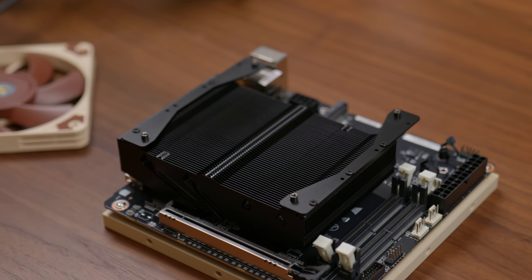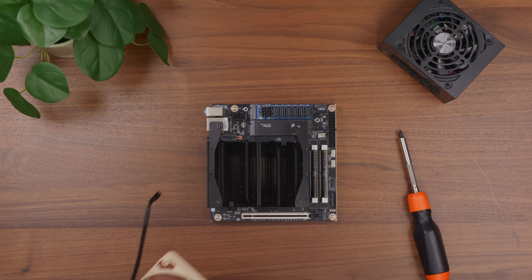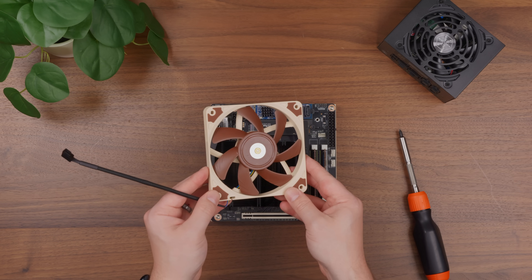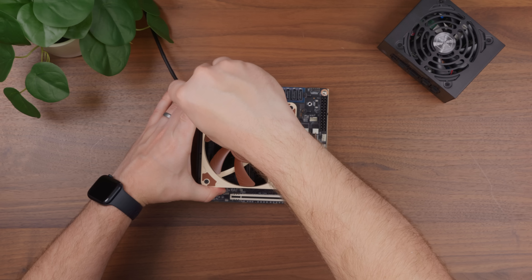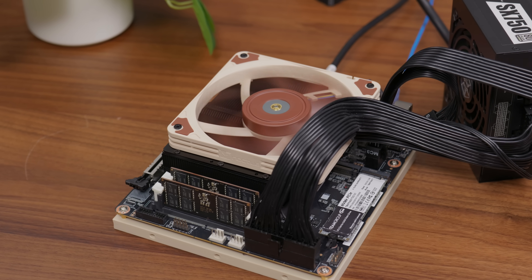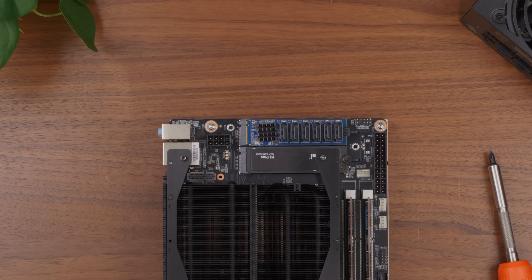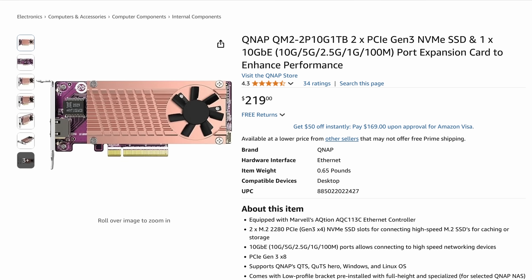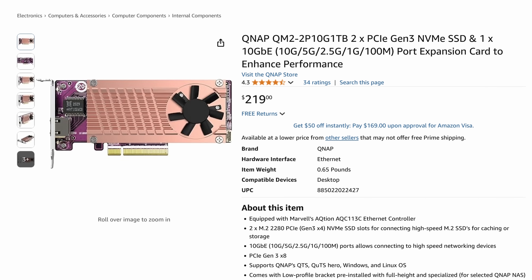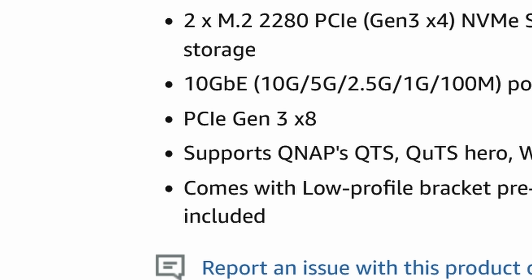The CPU cooler doesn't come with a fan and instead has a 120mm bracket. To stick with the color scheme, I went with a Noctua fan — a slim model, since I wasn't sure how much clearance I'd have, although later I figured out I could have used a standard fan. Since the SATA adapter was taking up one of our two NVMe sockets, I decided to pick up one of these cards from QNAP. This not only has an RJ45 10 gig NIC, but also has two NVMe sockets, although they only support PCIe Gen 3.